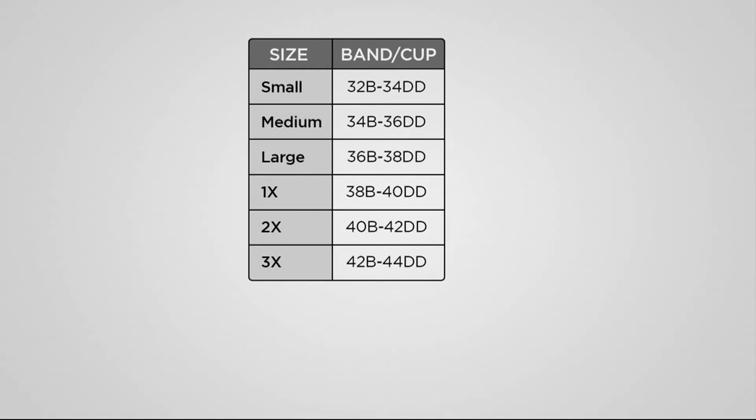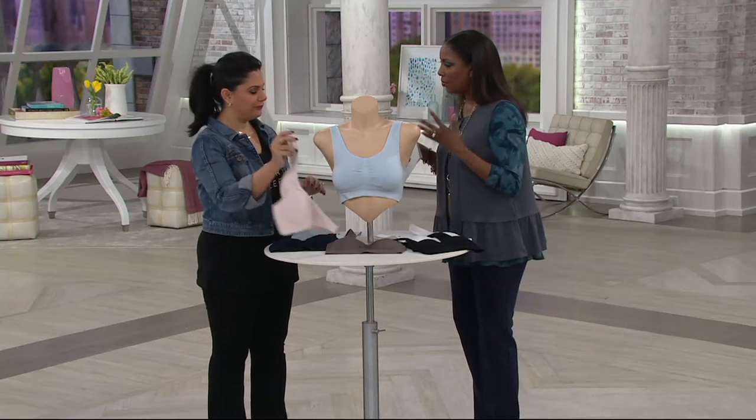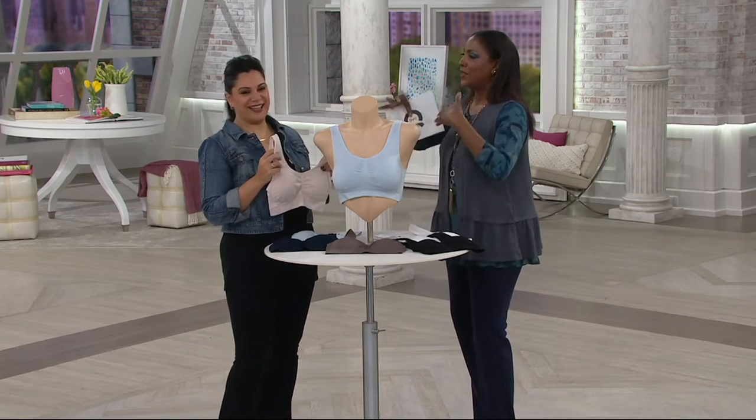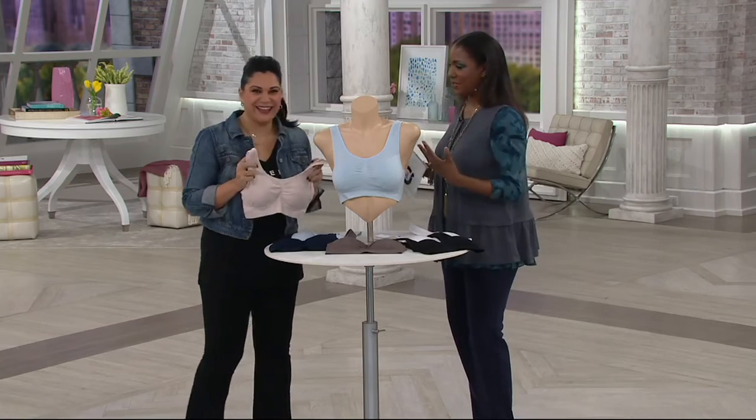So I would typically wear a medium in a shirt, but I'm going to go up to a large in this bra — just to be on the safe side. So let's talk about the whole premise of this seamless, boneless, underwireless, wonderfulness bra.